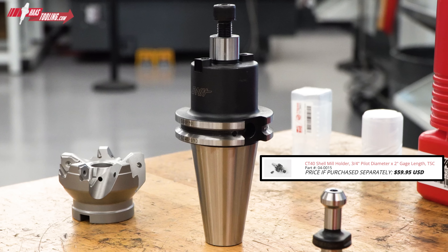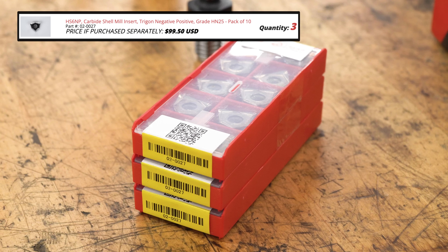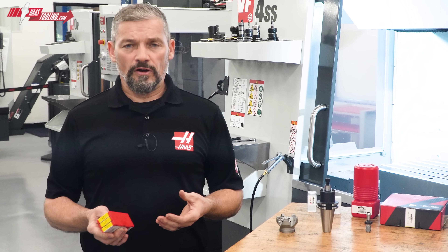Then we've got our CAT40 shell mill holder, 2 inch gauge length with TSC through hole. There's a TSC pull stud for the other end. And for the cutting side of the equation, we've got three 10-packs of Trigon HN25 grade inserts aimed specifically at cutting non-ferrous alloys.